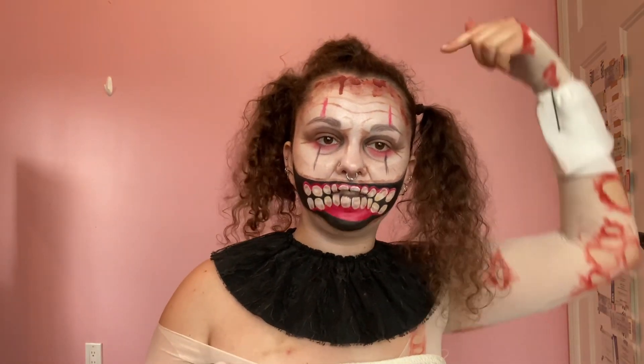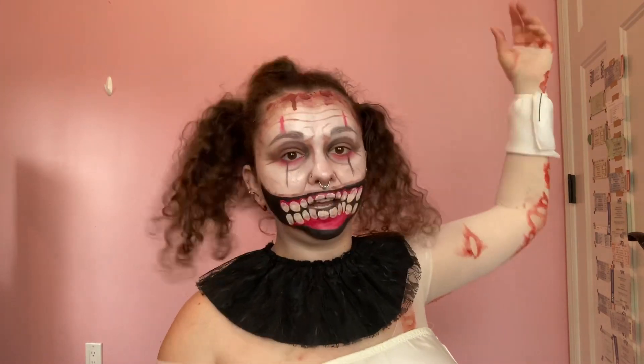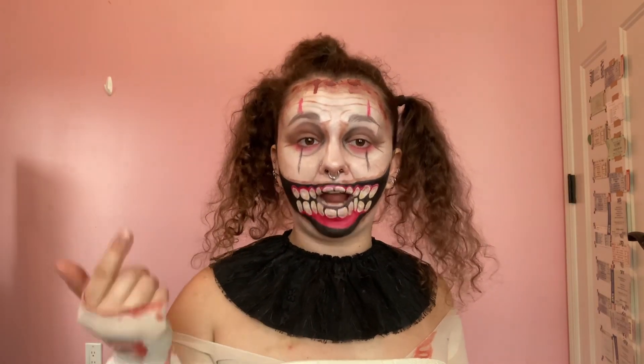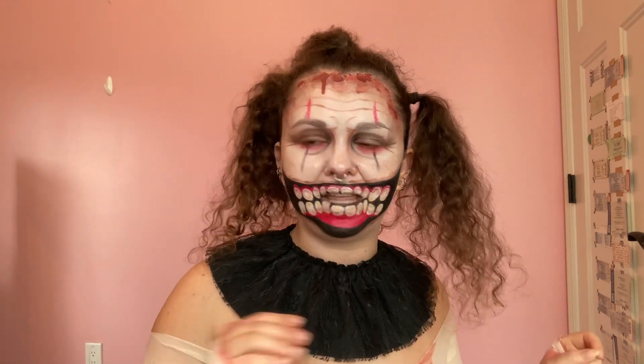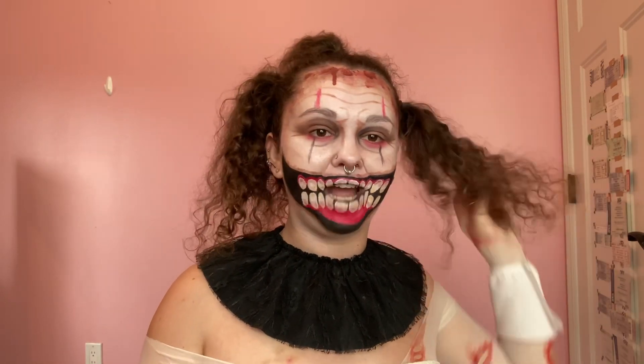Twisty has three tufts of hair sticking out of his head, so I put my hair into three pigtails or ponytails. Unfortunately, I do not have the colored hairspray to match his. He has — I think it's a green, red, and maybe blue or yellow — hair tufts. I don't have that, so I just left mine naturally brown.